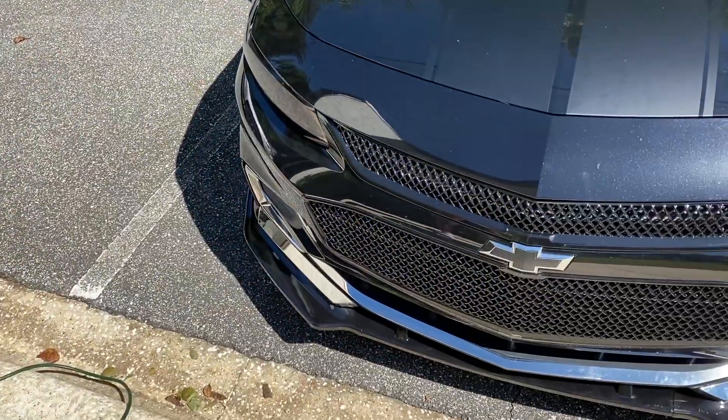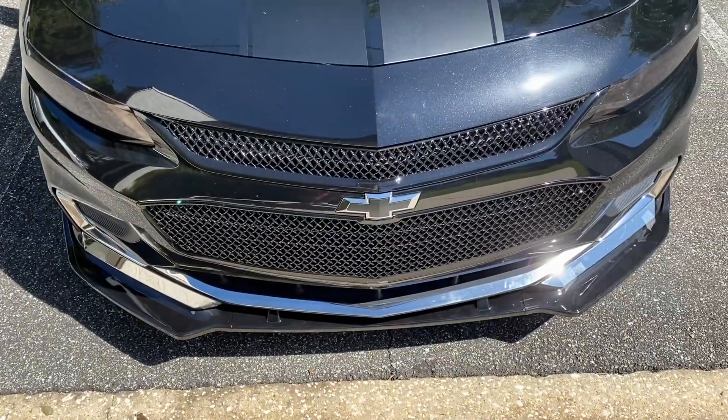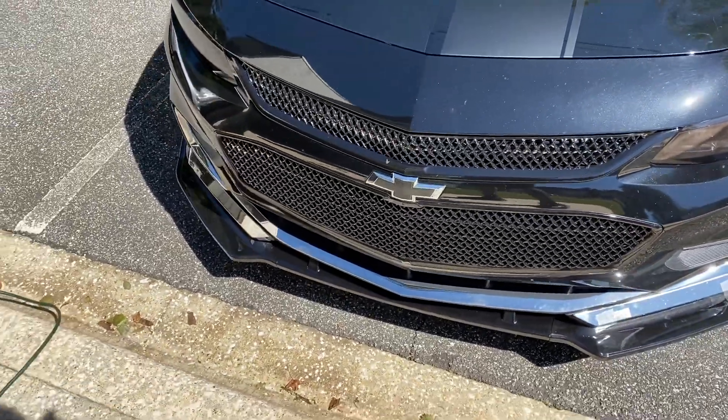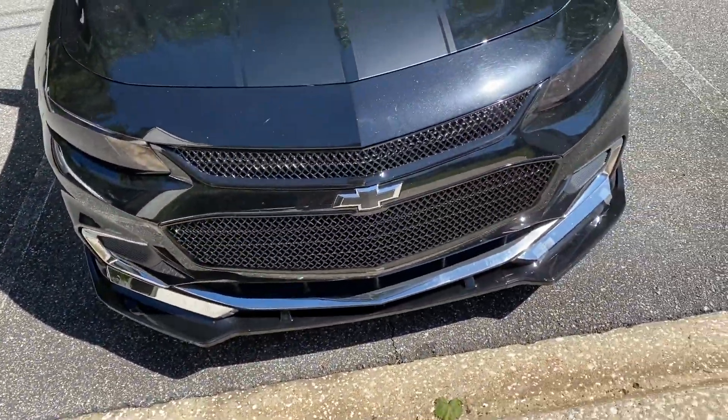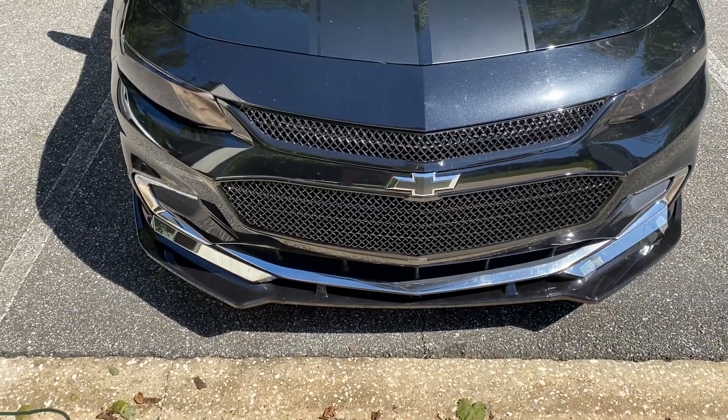All right guys, this is how it looks with the chrome on. I kept some tape on just to kind of keep the chrome down a little bit, but it's basically how it looks. Sad to say, but I'm gonna go ahead and get rid of the chrome guys.